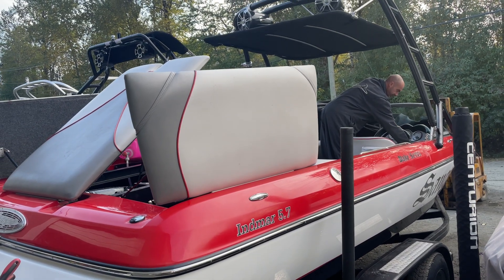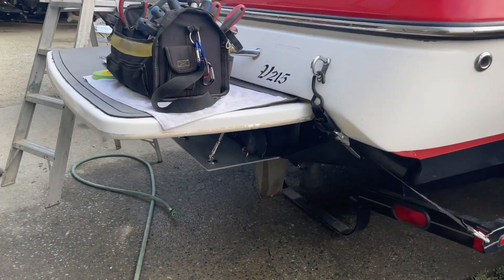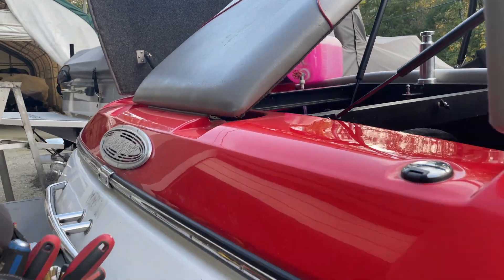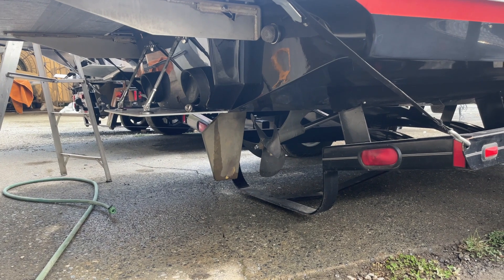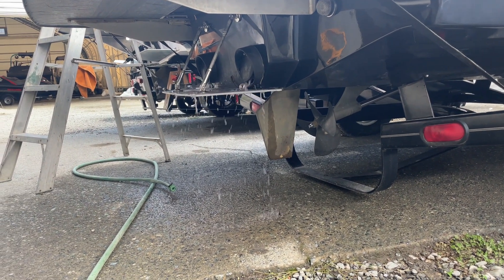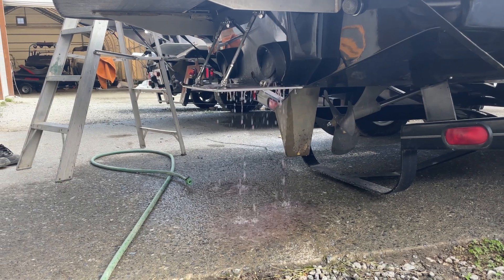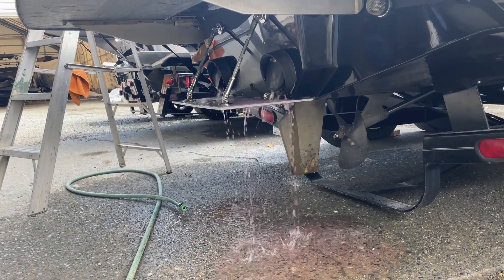We're going to run some pink antifreeze through this Sanger to get her all ready for winter. You can see the pink antifreeze coming out the exhaust system there.